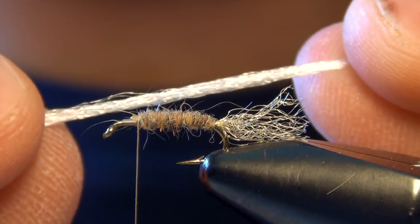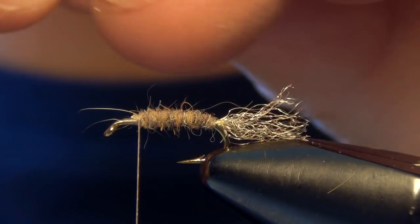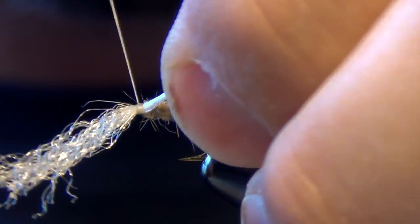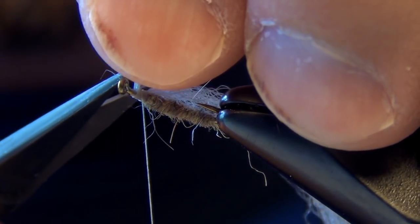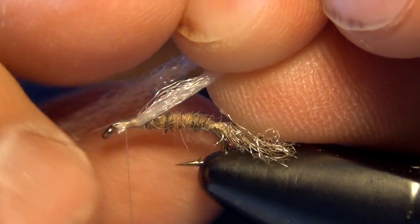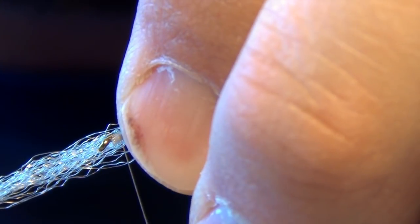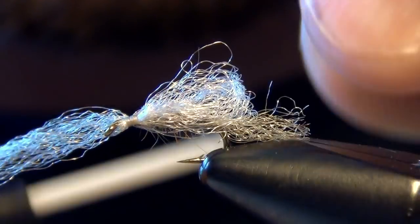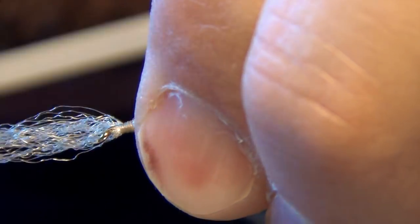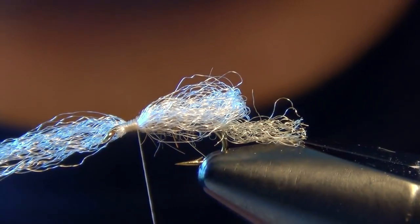Then we're going to take some white zelon. Pull out any short fibers, leaving a nice long section, and tie it in on one side of the shank of the hook. Then pull it tight and make a little loop — I want this loop to extend just past the back of the shank of the hook, going around the entire top of the fly. Then trim out the rest of that zelon.